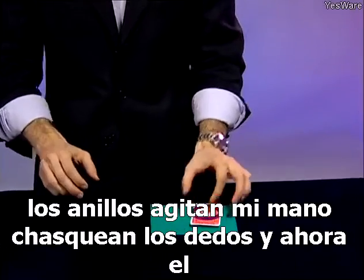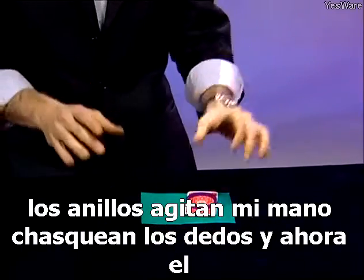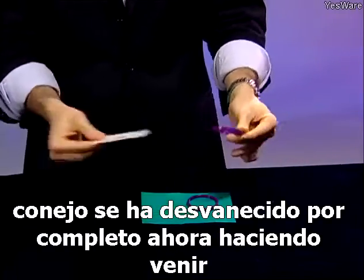We'll cover him up with the card and the rings. Wave my hand, snap my fingers, and now the rabbit has completely vanished.